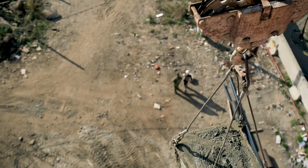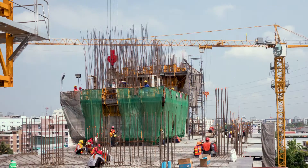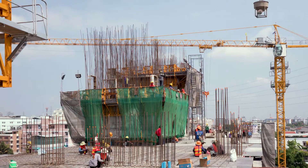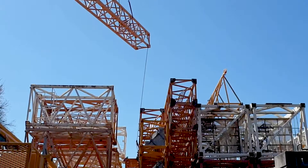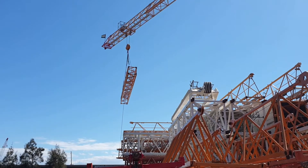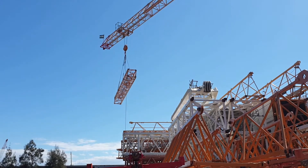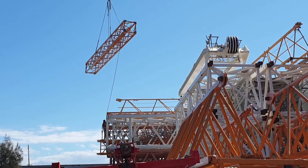When a crane lifts an object, the wind and momentum can cause the load to swing around. The current method of controlling the load is with taglines, which are simply long ropes attached to the load handled by ground personnel. The problem with this method is that the ropes will move in the wind, and it also potentially places the personnel in precarious positions to catch the taglines to control the load.